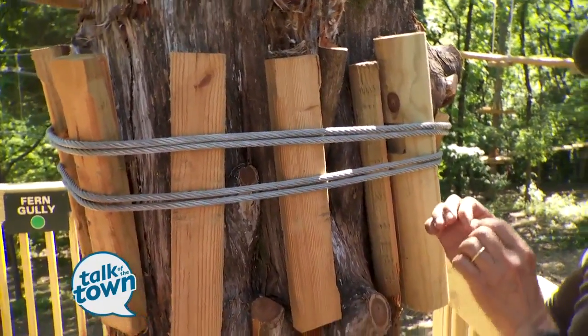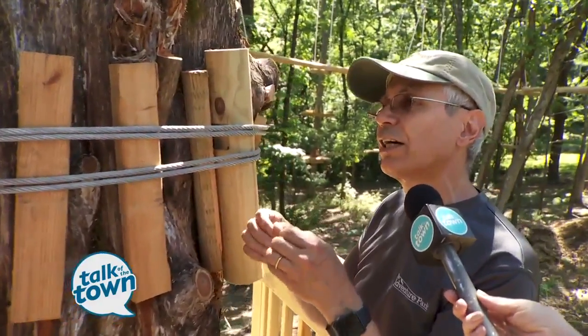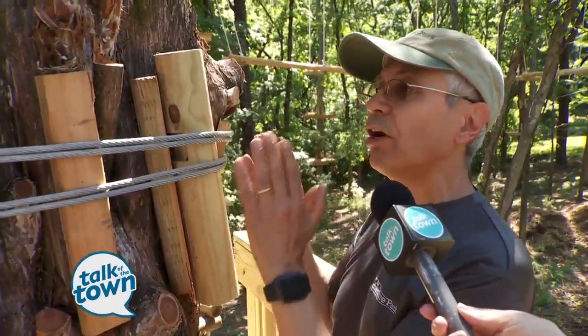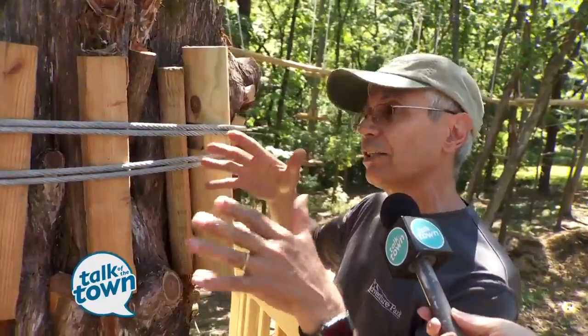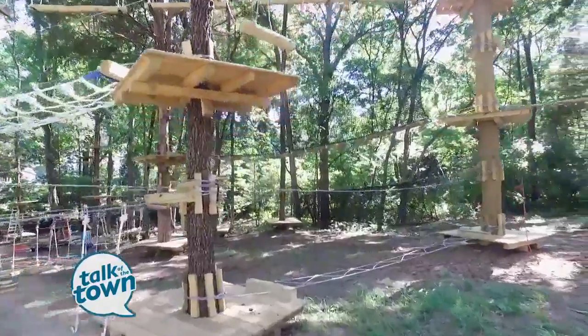We let the cables out just a little bit, so the tree can kind of breathe and grow. And if you look at some of the platforms on the trees, they're all wedged — not drilled into the tree either. They're held there just by compression. This is such a perfect location.